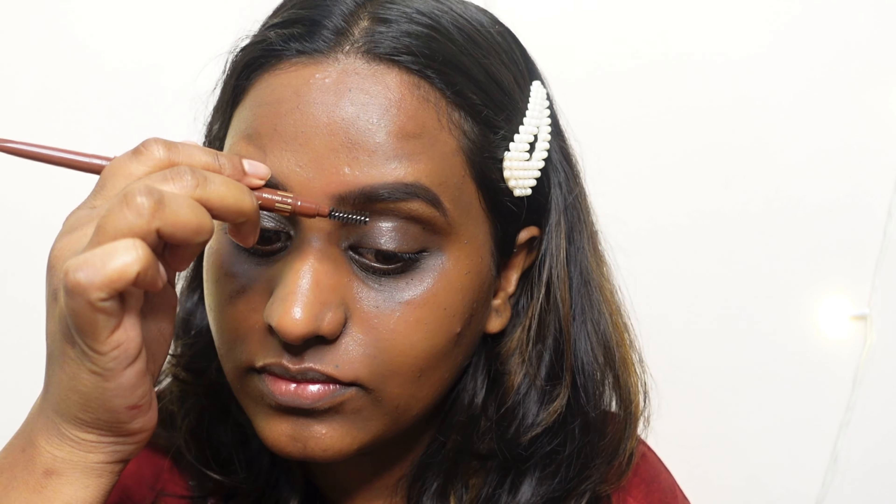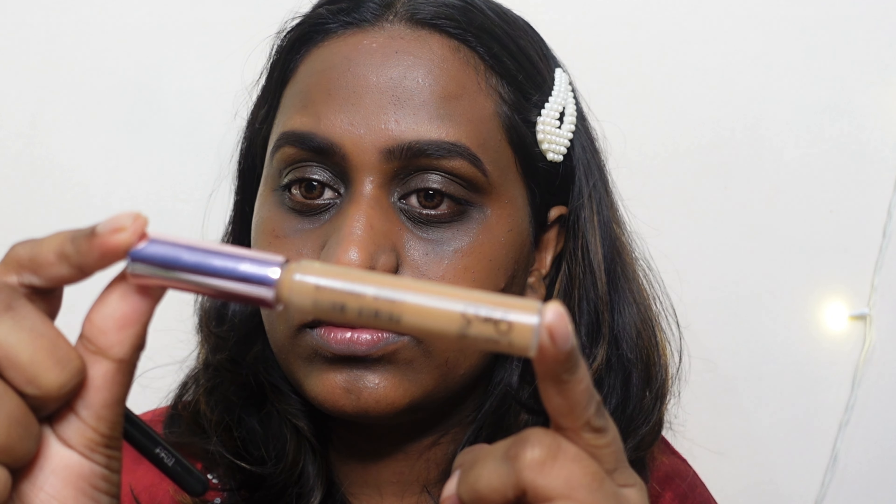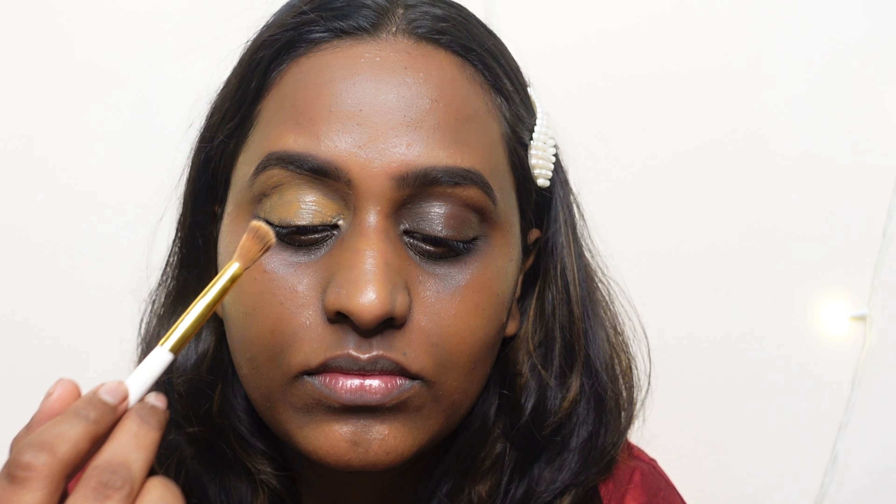Next I'm using the Lacme Match Plus Prime Concealer in the shade Coco, which is an exact match to my skin tone, and applying that on my eyelids with a flat brush. Today we'll be creating a gorgeous halo eye makeup look, and for colors I'm going to use a little bit of a complementary color scheme.